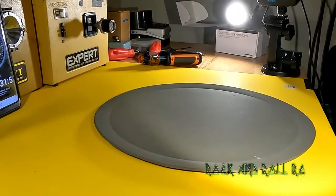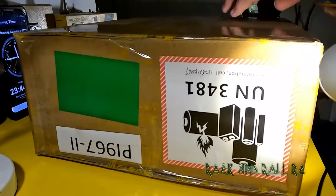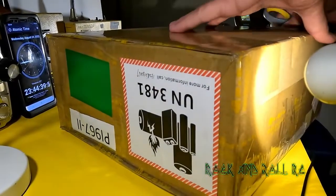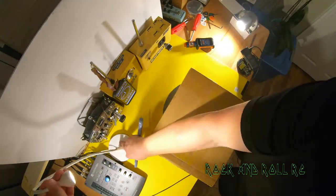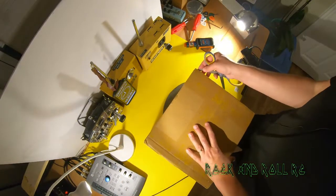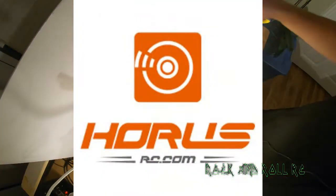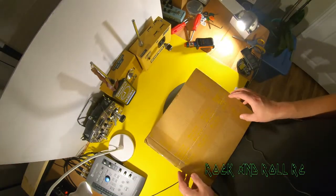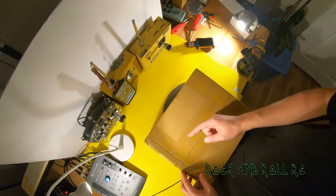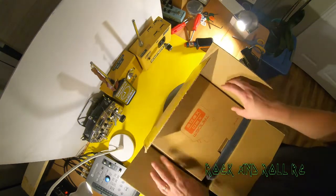I'm going to open this thing up — upside down, because that's how we roll. You can see this is from China. This is who I got it from — Horus RC — because they could do the modification, similar to that, but on a modern RC transmitter. So here's how it arrived from China.